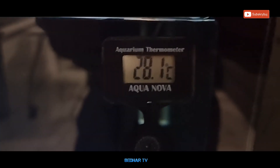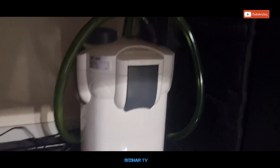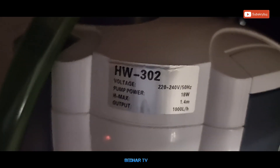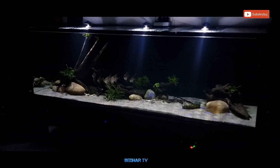Używam dwóch termometrów firmy Aquanowa - jeden pokazuje 28,1, drugi wiszący pokazuje 28,5. Co do filtracji, używam Aquala Hypermaxa 4500, który działa tutaj jako filtr biologiczny. Dodatkowo mamy mały kubełek wypełniony watoliną, który wyłapuje wszystkie zanieczyszczenia, drobinki i klaruje wodę.